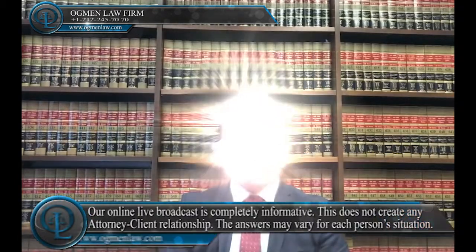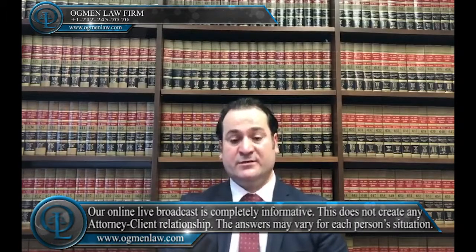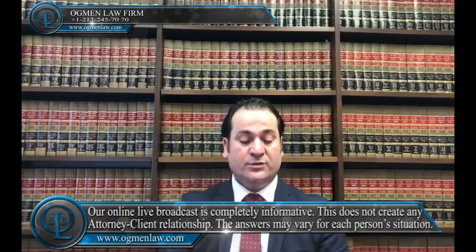What is the Form I-130 and establishing the marriage relationship? The first step in processing of getting a green card through marriage is to submit the I-130 application, which is called Petition for Alien Relative, to USCIS, which is U.S. Citizenship and Immigration Services, which is part of the Department of Homeland Security.